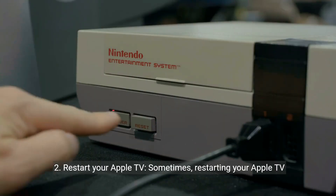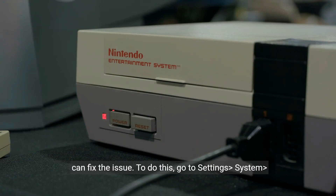2. Restart your Apple TV. Sometimes restarting your Apple TV can fix the issue. To do this, go to Settings, then System, then Restart.